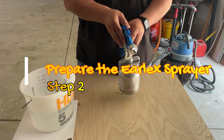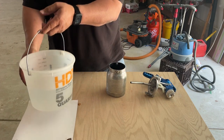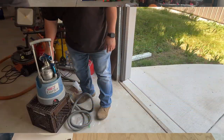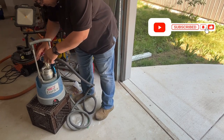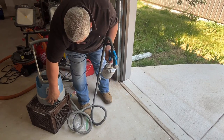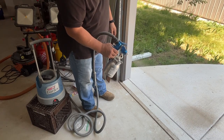Let's get the spray gun ready to go. You're going to do three things: disassemble the spray gun, separating the gun from the paint cup; fill that paint cup with hot tap water; then go ahead and reassemble your gun. Now that we have the paint cup filled with hot water, attach the HVLP hose to the paint gun, switch the unit on, and start spraying all the hot water out of the gun.